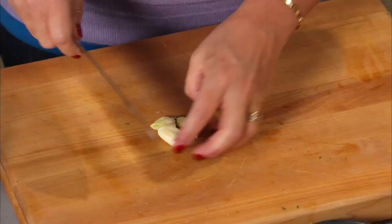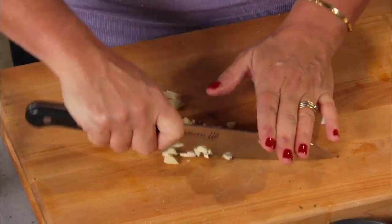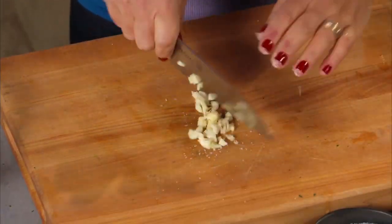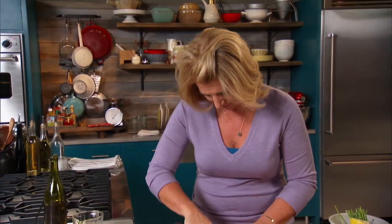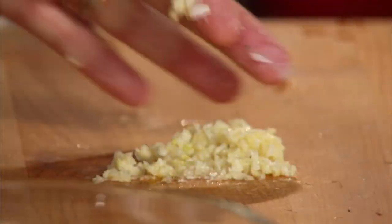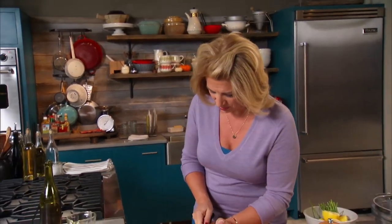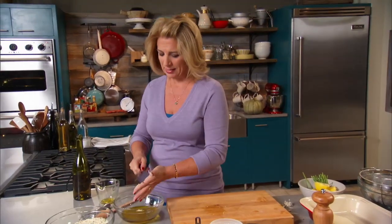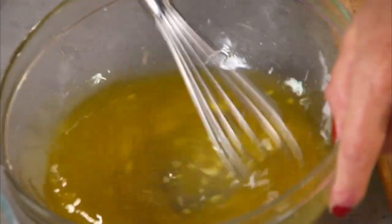We just want to make sure this garlic is chopped rather finely. Sometimes if you put a little salt in there it'll help break it down. That looks finely chopped enough. And this I'm going to add to the lemon juice and olive oil and give it a little whisk to make sure that everything is slightly emulsified.